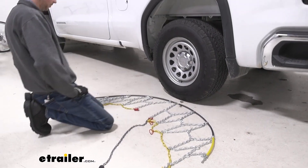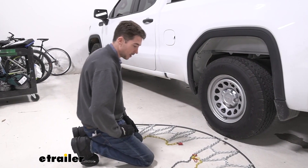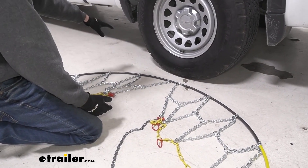To install the chains, the first thing we want to do is lay everything out as flat as we can get it to make sure that there's nothing tangled or stuck together. Additionally, as you can see, there is this space in the middle — that's where the tire is going to go once we actually drape the chains around.